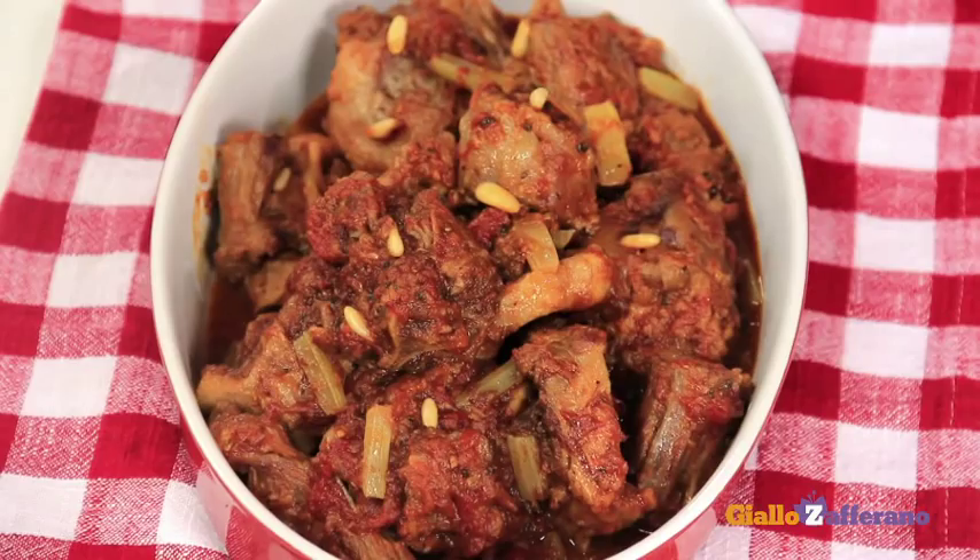Do you know why it's called Coda alla Vaccinara? Because this dish has its origins in the quarter where the vaccinari lived — that is, the slaughterhouse workers. They were left with the fifth quarter, that is the offal, whereas the best cuts of meat were sold to nobles. Enjoy your Coda alla Vaccinara and see you next video recipe!